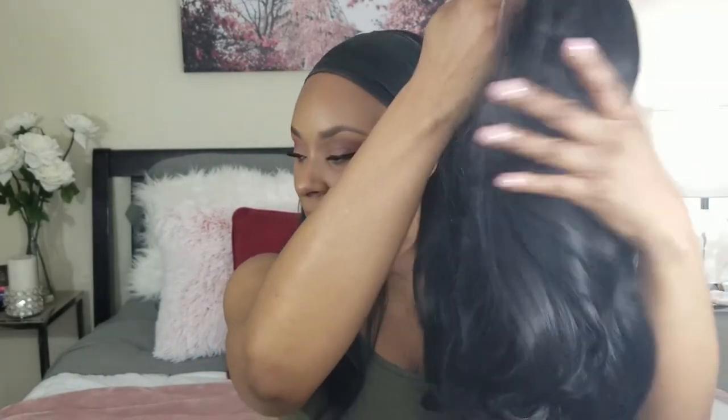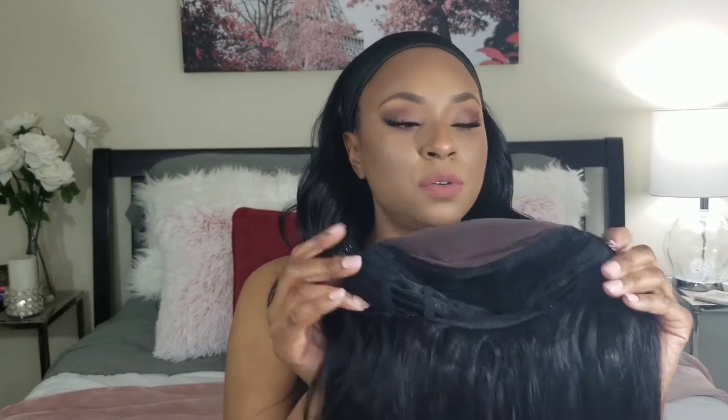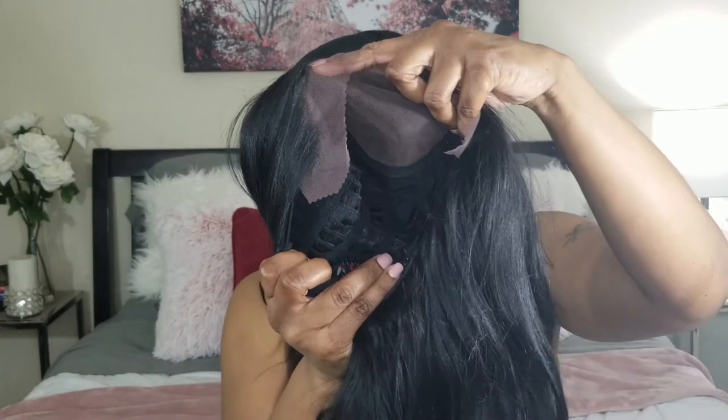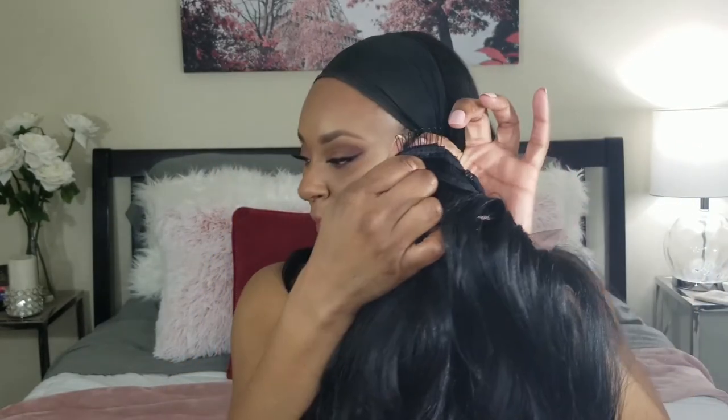Just straight out of the box, Silvana feels very nice, very soft wig. Just to show you some of the cap construction, there are two combs in the front on either side, and then there is a comb towards the back of the head. And then there's all the lace here, the 13x4 lace. You can see that. And then there is also a comb in the back. You can see that right there.